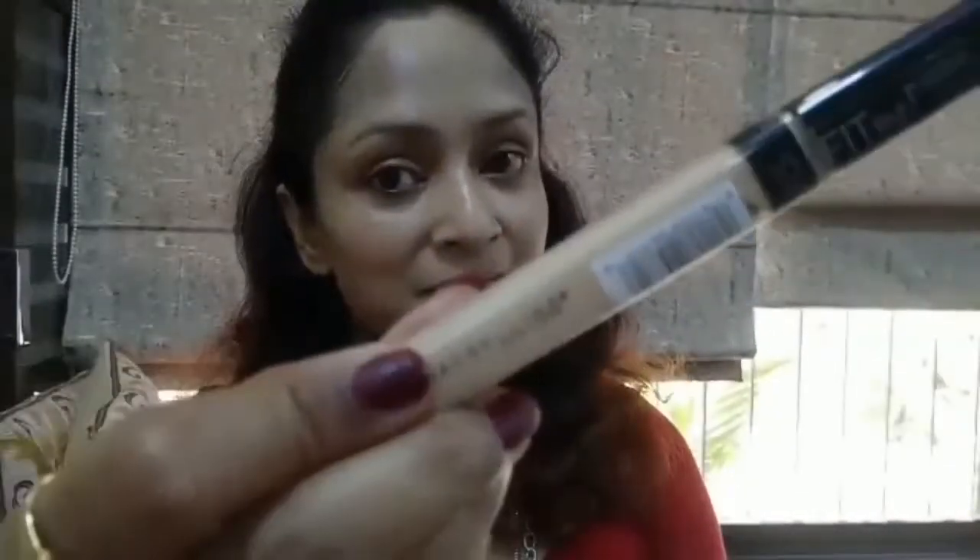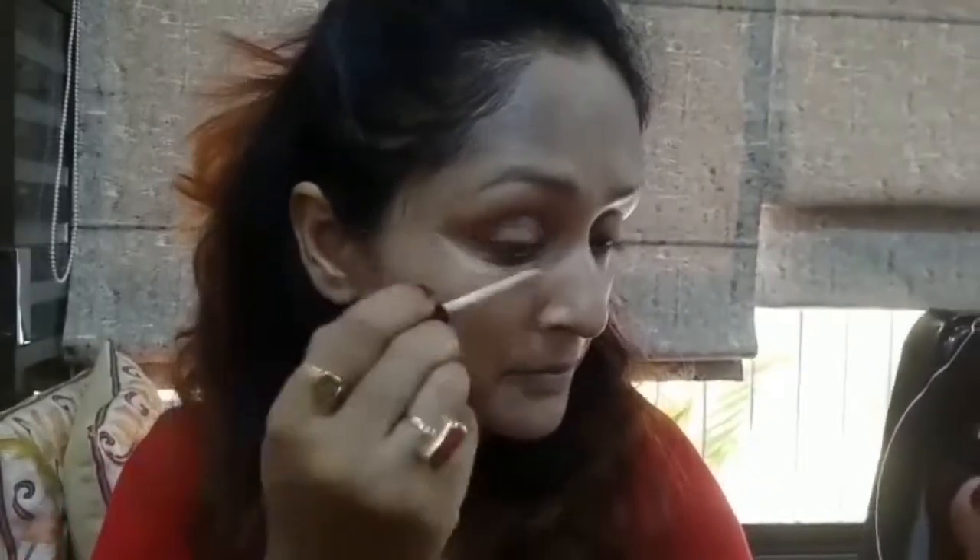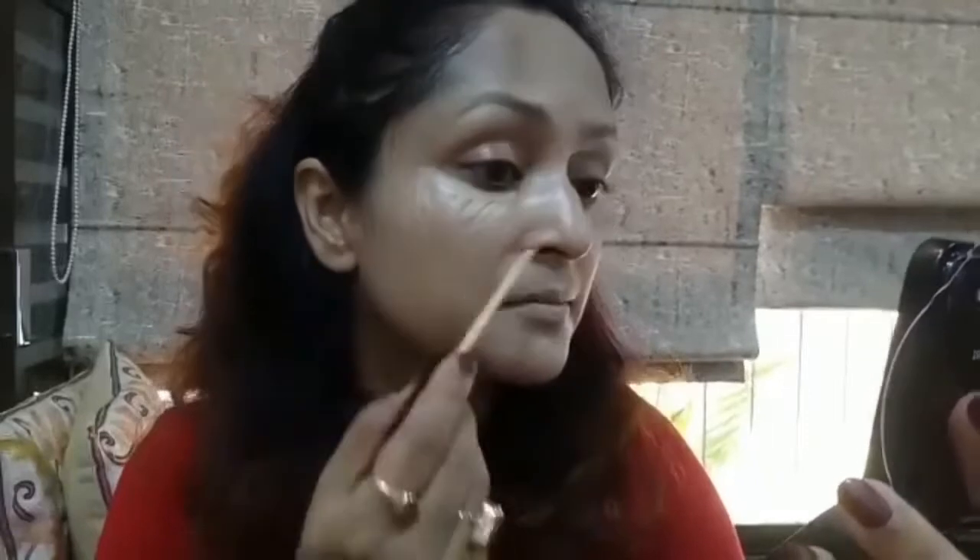I've already blended my BB cream with my brush. Next, I'll be using my concealer — the Maybelline Fit Me Concealer — concealing some spots wherever I need some coverage. I haven't used any foundation because this is summer season and I just don't want to layer my face with heavy makeup.